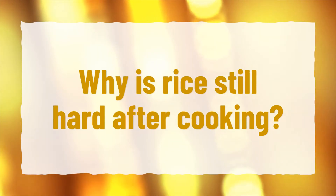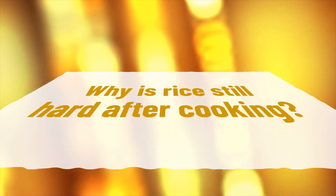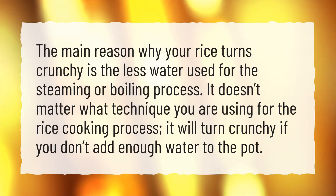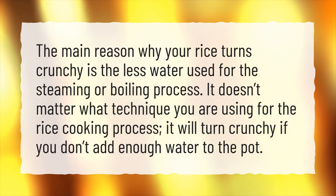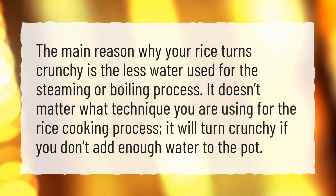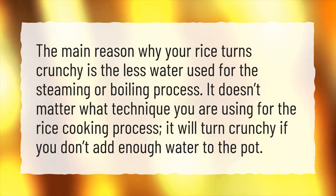Why is rice still hard after cooking? The main reason why your rice turns crunchy is the less water used for the steaming or boiling process. It doesn't matter what technique you are using for the rice cooking process — it will turn crunchy if you don't add enough water to the pot.